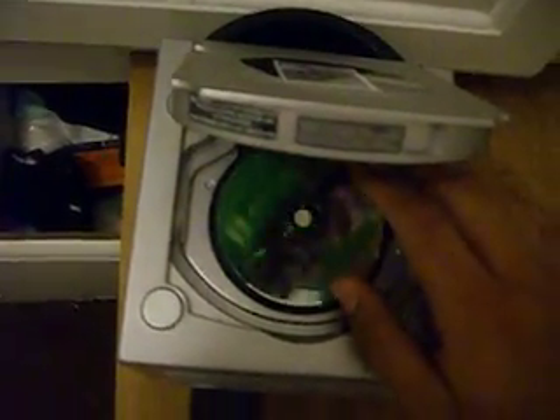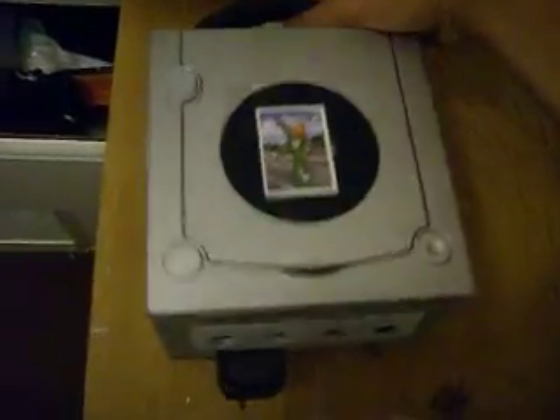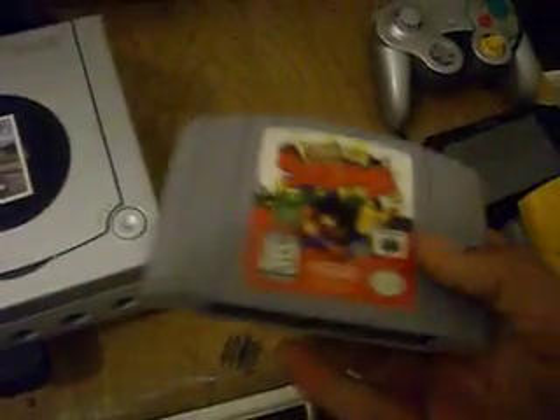Hi YouTubers, today I'm going to show you how to put your Nintendo 64 games onto your GameCube. This is the easiest way you could do it. You just get your GameCube, and then get one of your old Nintendo games — doesn't matter, they all work. See the Nintendo label on the game pack.